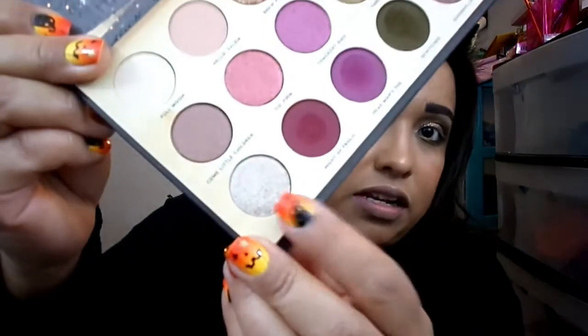For my inner corner highlight I went in with Wench — a champagne vanilla shimmer. I tried a brush first but it wasn't showing intensely enough, especially since I had fake nails on. I ended up using my finger and it applied much better. I'm going to do the same on camera — try the brush, then switch to my finger — so you guys can see.